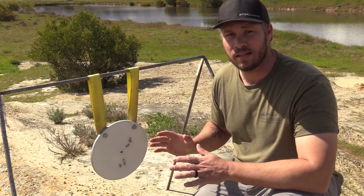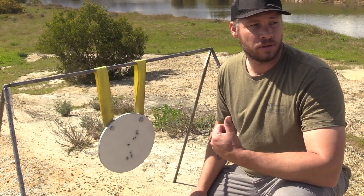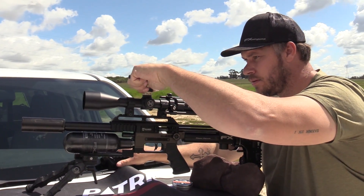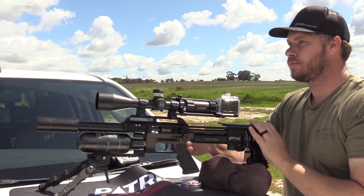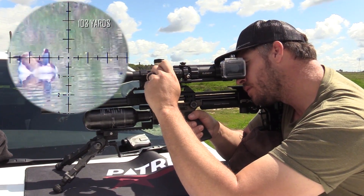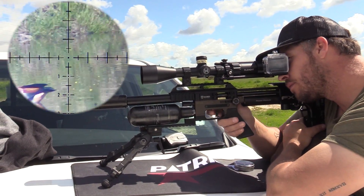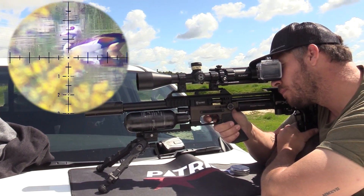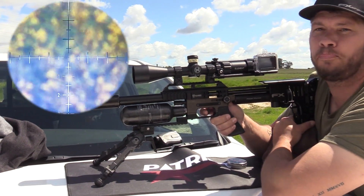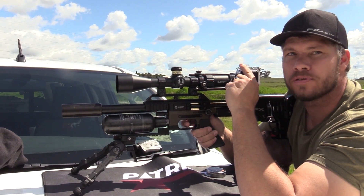And that is with a standard STX pellet liner — not a slug liner, just a normal pellet liner in that gun. Awesome result at 103 yards. Perfect — straight down. Looks like a neck or head shot. Beautiful shot, very happy.